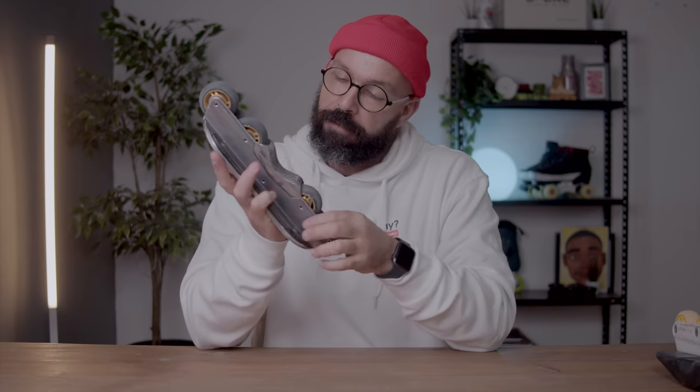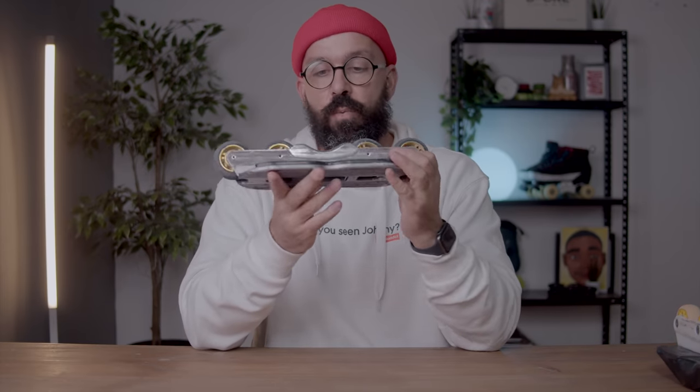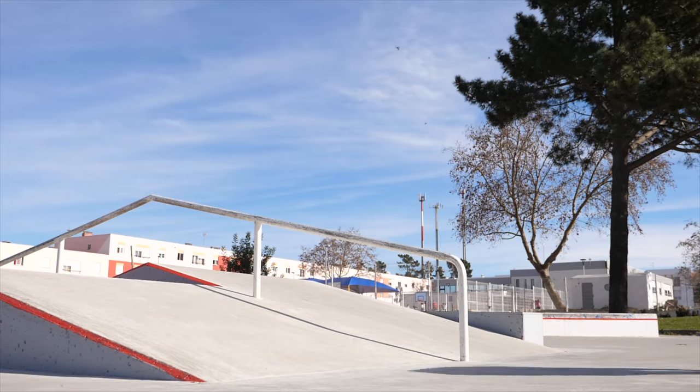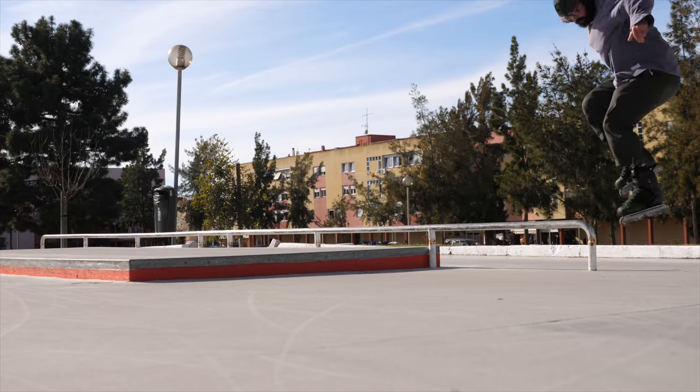The H-block feels very similar to the AMs — you have plenty of space, it's a long H-block, and you don't seem to get real bite easily. You saw me doing backslides, you saw me doing torques.